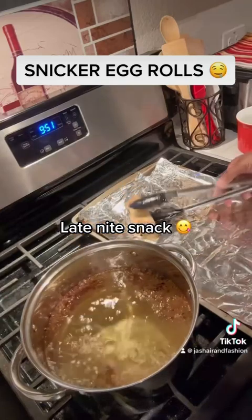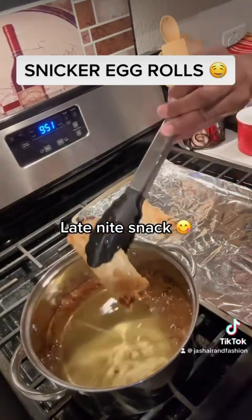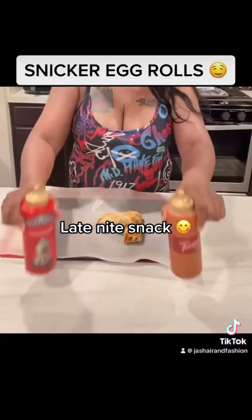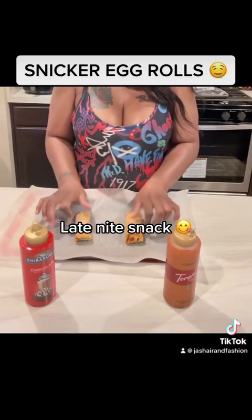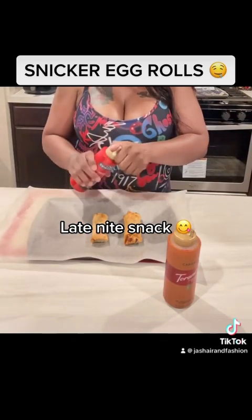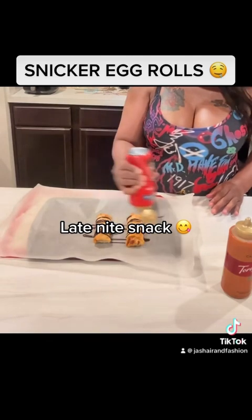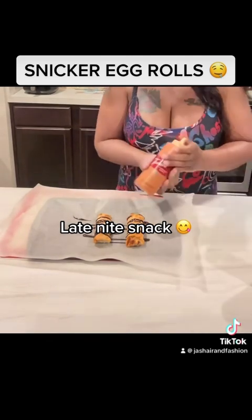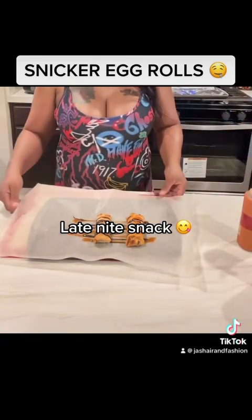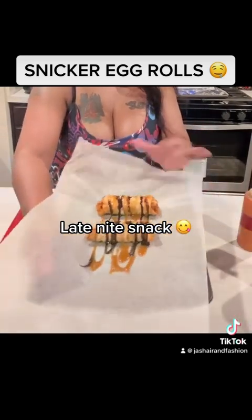Go ahead and take them out and place them on something — I should have put some paper towel there, but that's fine. They're nice and golden brown just like I like it. Once you pop those babies out of the deep fryer, we're going to place them back over here and drizzle some chocolate and caramel syrup right over the top. They're hot and they smell so delicious. They're going to be so yummy — look at them, they look so delicious! Voila, snicker egg rolls — quick and easy.